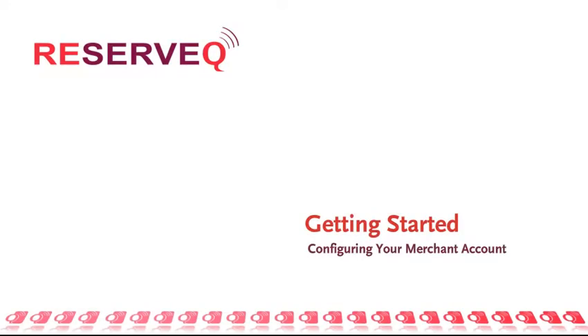Thank you for choosing ReserveQ online restaurant reservation software. Getting started with ReserveQ is easy. Let's begin by setting up your merchant account.